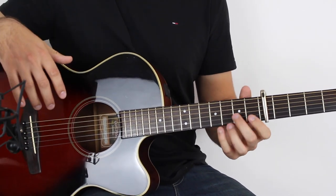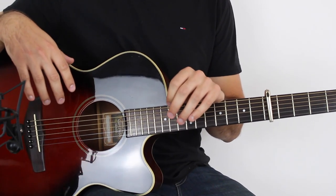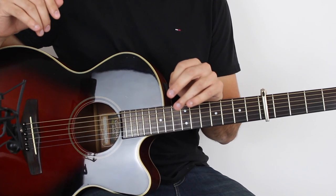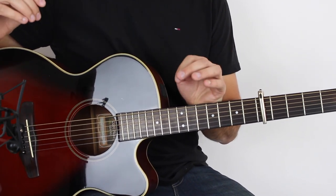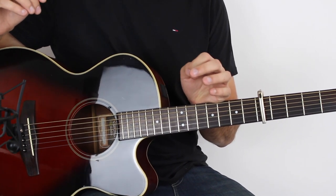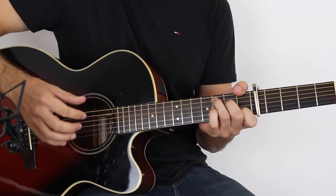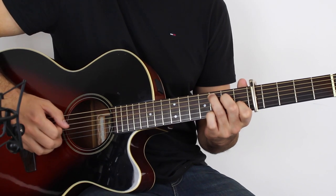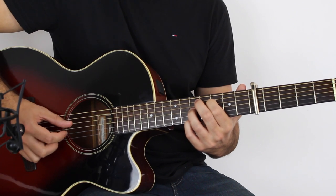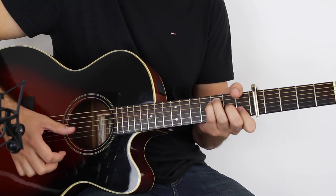Now this is a fingerstyle arrangement, so you don't have to play it exactly as I'm playing it. I encourage you to make it your own a little bit — you don't have to play it note for note. I probably mix things up virtually every time I play this, so don't take the guitar tab as completely gospel. You can really fiddle around with it and I encourage you to do so. Holding down the C chord, the first four bars go like this — C, E minor, F, E minor.